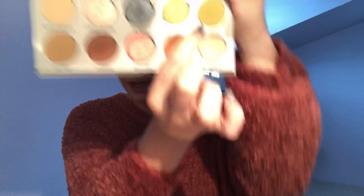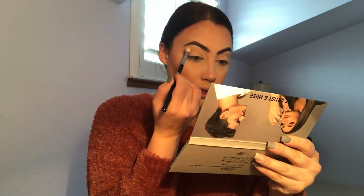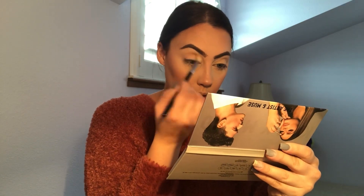Moving right into the eyes. I'm going to put Look Up — actually I'm going to mix Look Up and Don't Move. It's a cooler-toned shade and I'm really into mixing, so let's just roll with it. I want to test out as many shades in here as I can and still come up with a cohesive look because I am going somewhere today. I just dipped in — it was a little bit powdery but not bad; stuff like that doesn't bother me.